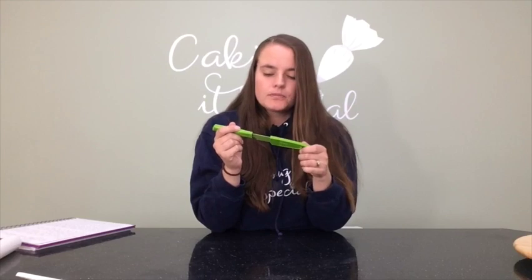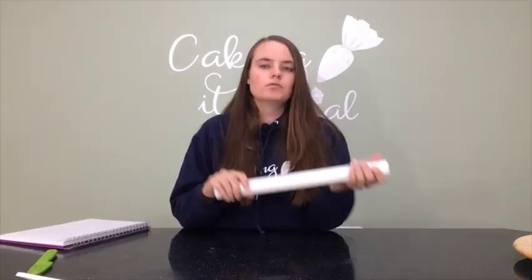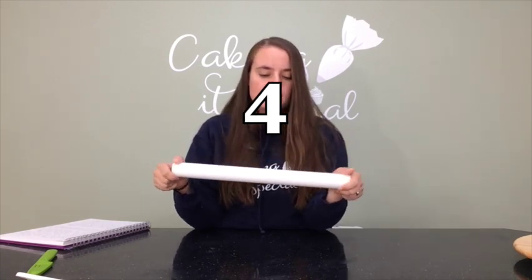Now my knife — I really couldn't be without a good knife. I got this one from Zoe's Fancy Cakes when she opened her very first shop in Leeds. When you're trying to cut the excess fondant from around a cake, if your knife isn't sharp enough it will just get stuck, dragging and stretching your fondant. A sharp knife makes for a really nice clean cut, so definitely get yourself a sharp knife — I have a knife sharpener as well.